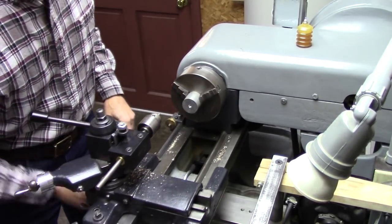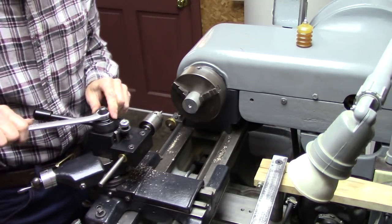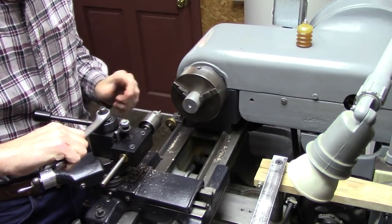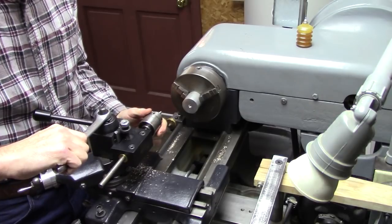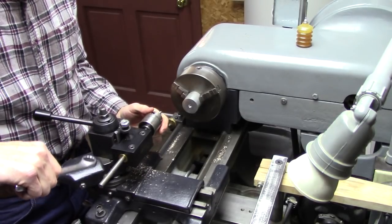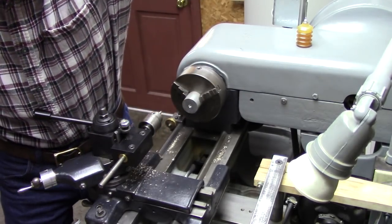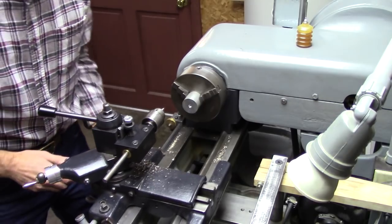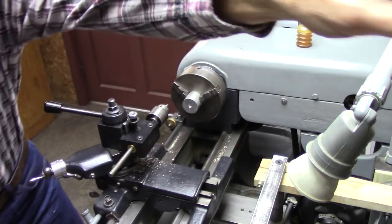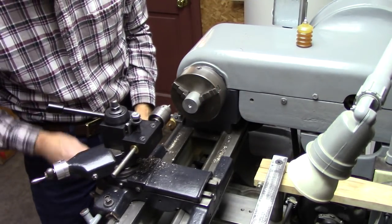Put it in the bushing on your tool post. And I usually align it with the bed — you can look down on it and get it aligned, get a perfect alignment there. Then I just got a piece of scrap in here to demonstrate how this works. That's what I usually do.